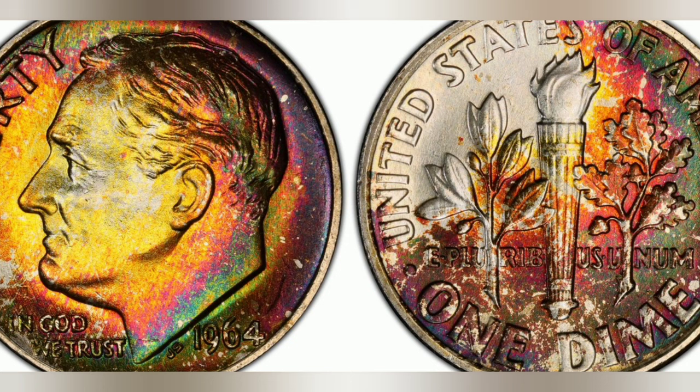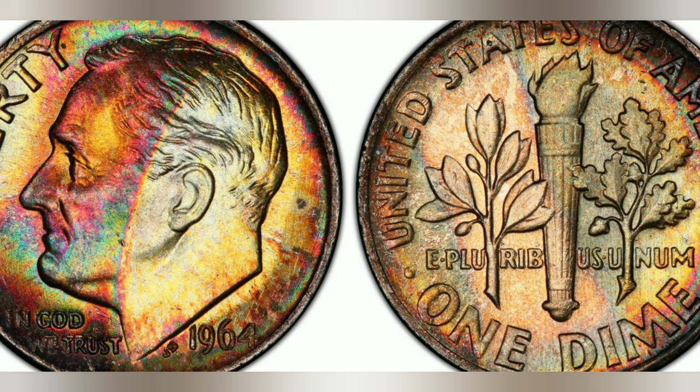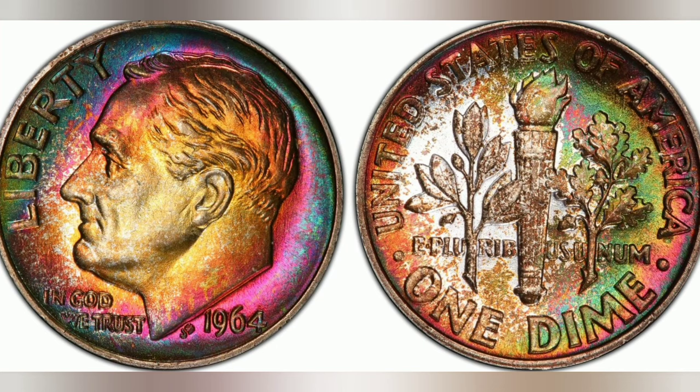The Roosevelt dime, also referred to as the silver Roosevelt dime, was designed to honor the 32nd President of the United States, Franklin D. Roosevelt. Known for his leadership during the Great Depression and World War II, Roosevelt is widely regarded as one of the most important figures in American history.